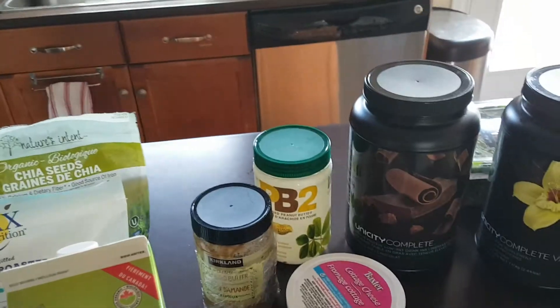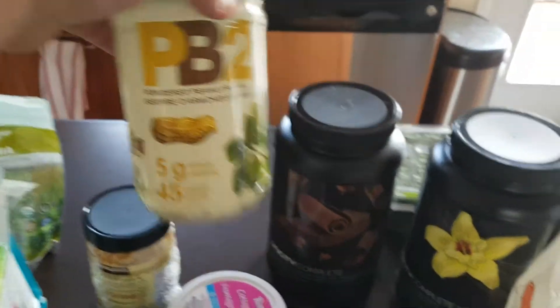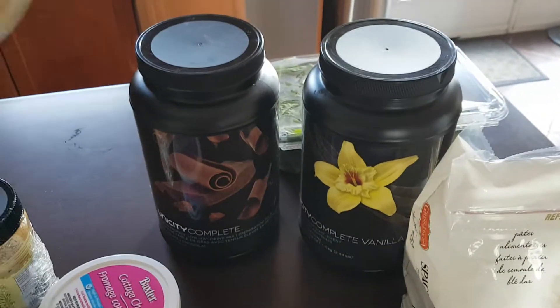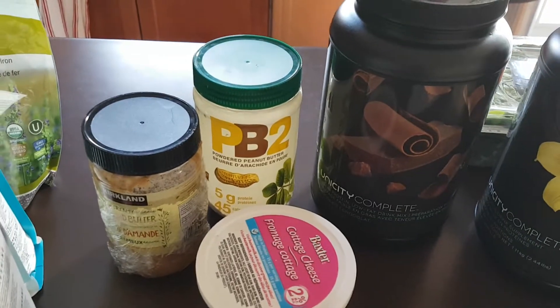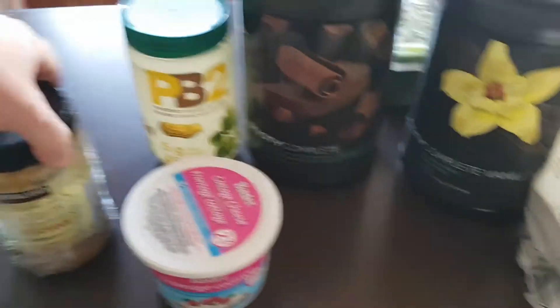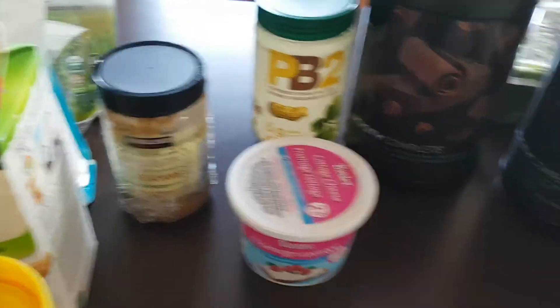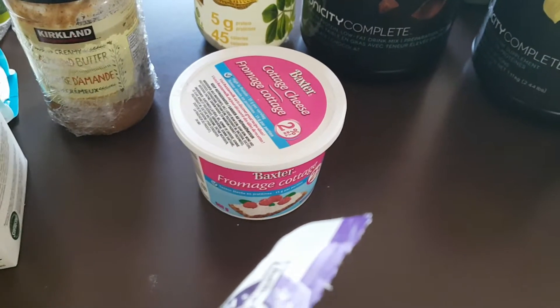Some great add-ins: chia seeds are always good, and flax seed is great — it gives it a nutty taste. PB2, which is powdered peanut butter — it takes the oils out but mixes really well in shakes. My container is almost empty here. You can also use almond butter if you prefer that.